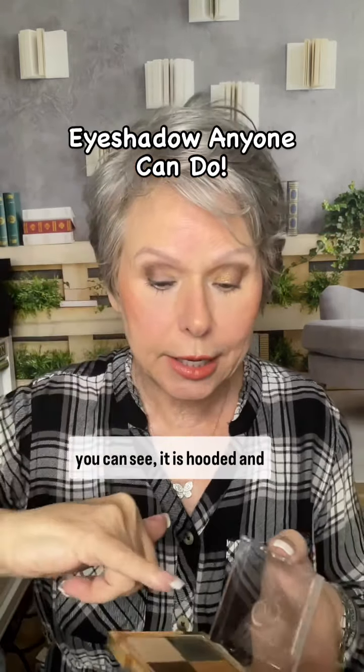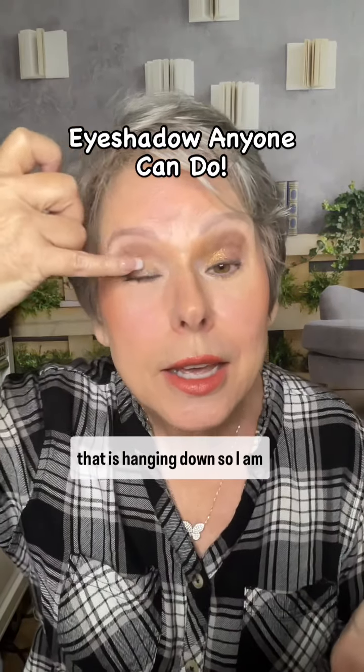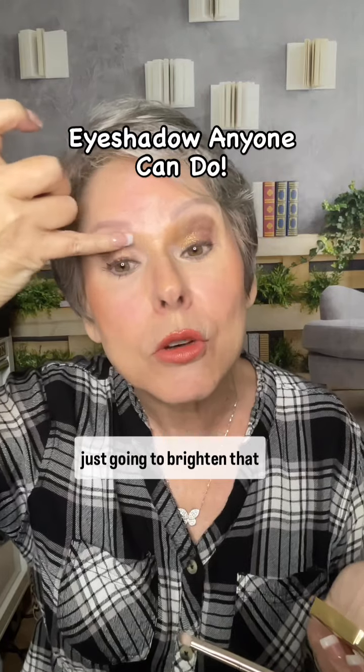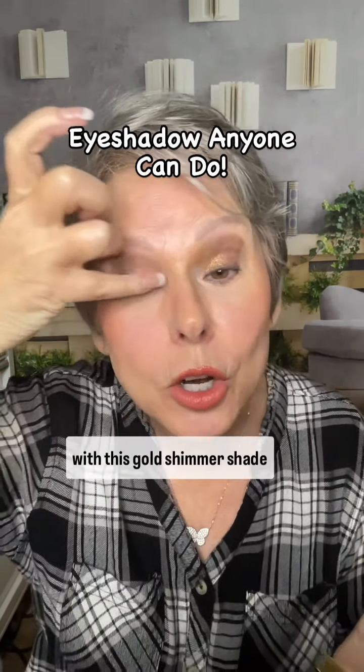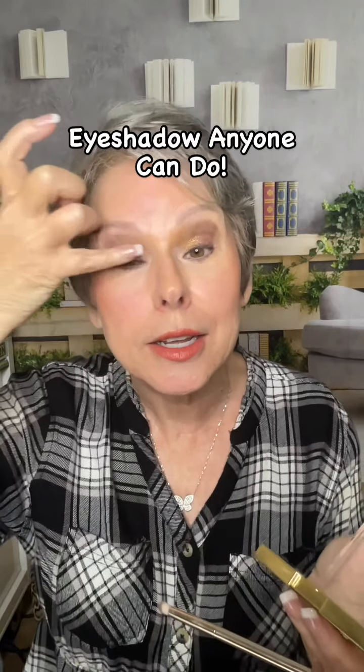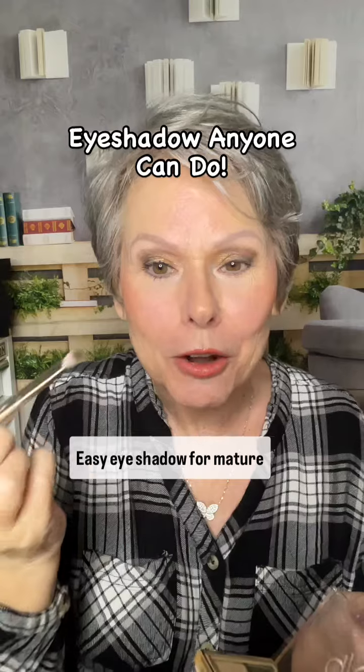As you can see, it is hooded and I do have just a little piece that is hanging down, so I'm just going to brighten that with this gold shimmer shade. There you go — easy eyeshadow for mature skin women.